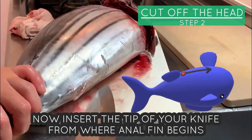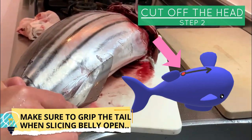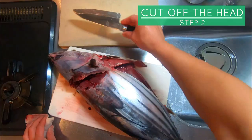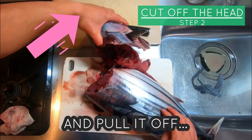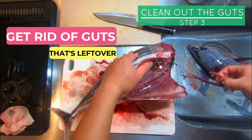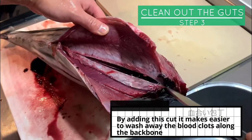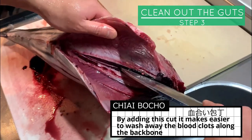Insert the tip of your knife from where the anal fin begins and slice open the belly — make sure to grip the tail when doing this. All you need to do now is grab the head and pull it off, then cut off the guts. Get rid of all guts left over and make a slit along the backbone. This slice is called Chiaibocho — it makes it easier to wash away the blood clots.